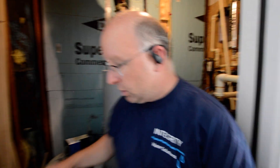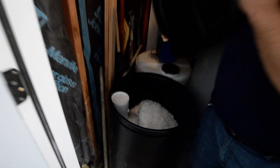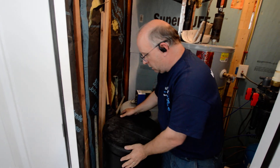Coming from there, you also have a salt tank. You want to make sure you have salt in that tank. We recommend solar salt, but it's up to you. That salt is used to clean the water softener, so keep it filled.